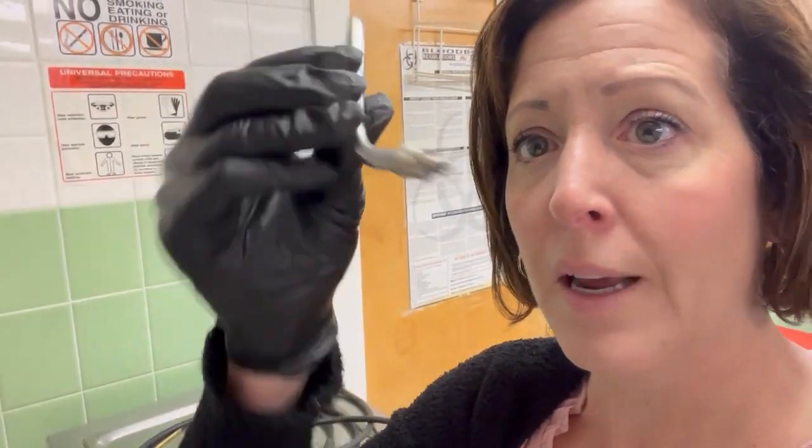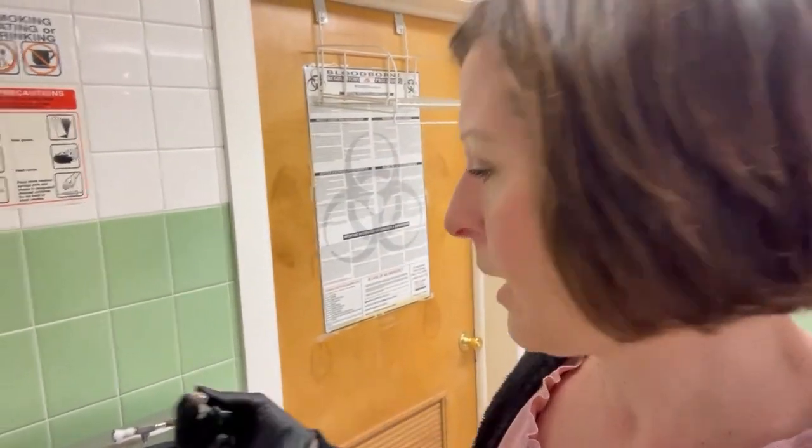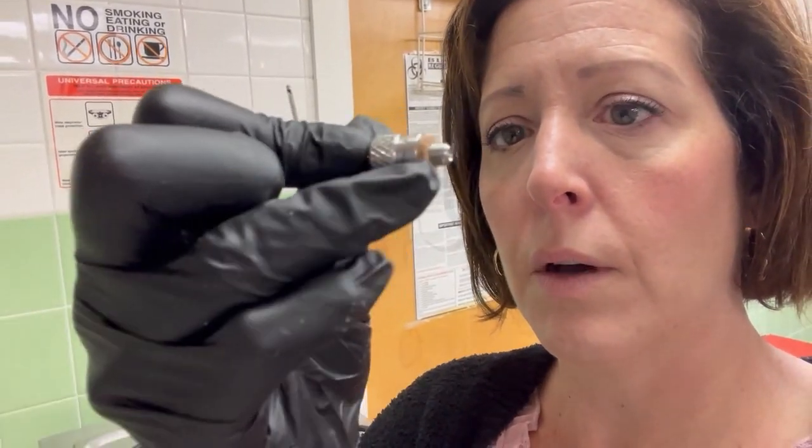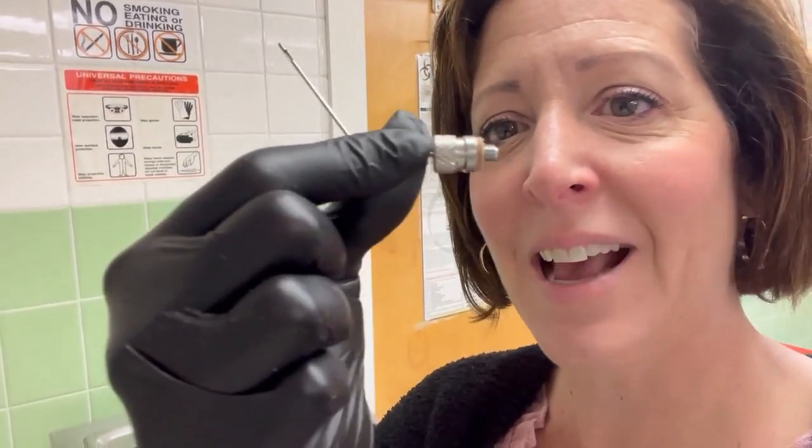And the third style is threaded. You can see there's threading — it will spin onto a connector, just like a regular old screw. It'll have a corked piece there, like a bushing, to help prevent any leaking. They come in all different sizes. Cannulas are straight or curved. So those are the three connectors: luer lock, slip type, and threaded.